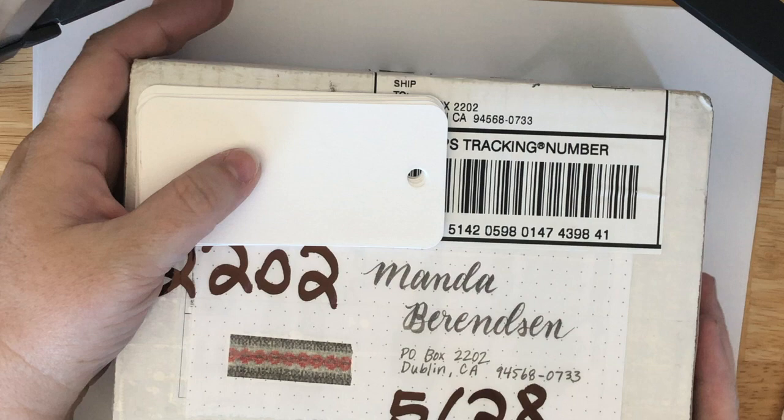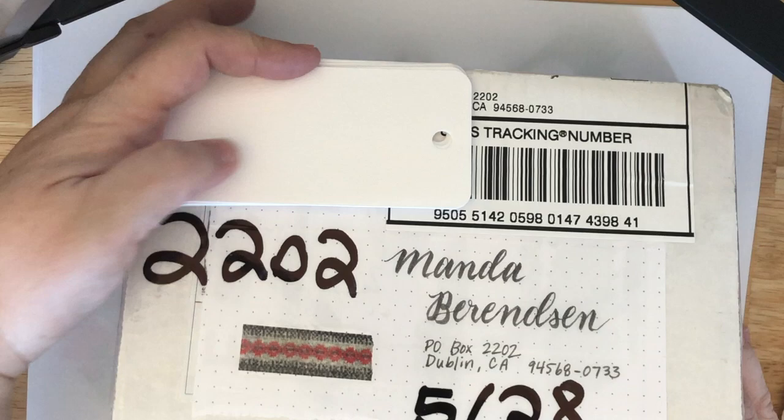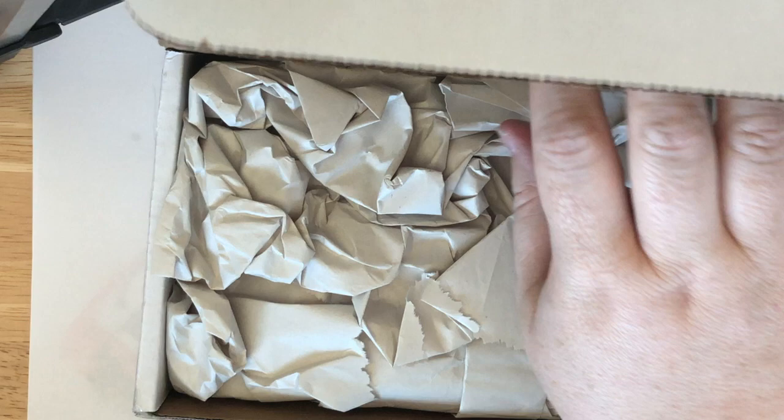I'm hiding her address so I'm gonna open this off camera — I've just sliced it open. I haven't seen what's inside, but let me make sure that her address is not showing and then hopefully we can see what's going on. I have Pearl like all up in my business right now.